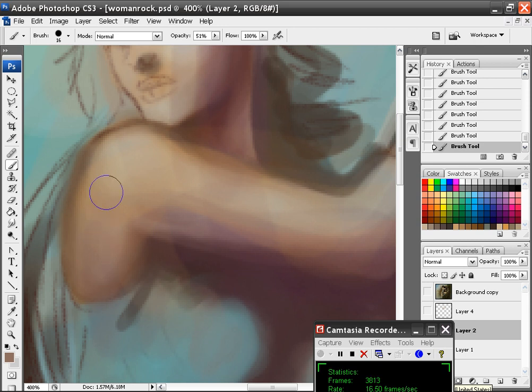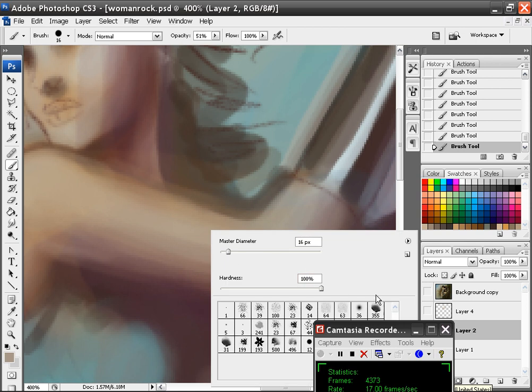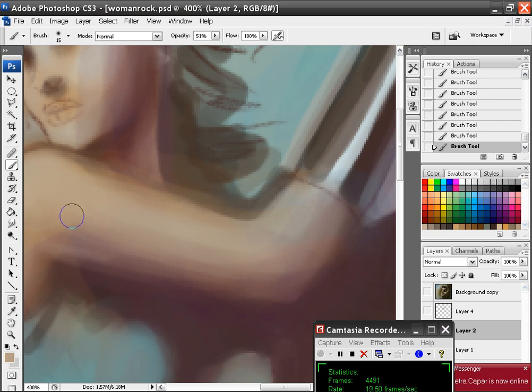I'm going to see if I can fix up her arm a little bit now. What I'm doing is holding the Alt key down — I have a key on my Wacom tablet set to Alt — and I just press that quickly to bring up my color picker, pick my color, and then lightly just touch. You can see all the lines because you're not going to get a good mix with that brush. I want that mostly with that brush, and then I come in with my soft brush and add just a few strokes to blend those lines in where I don't want them seen.